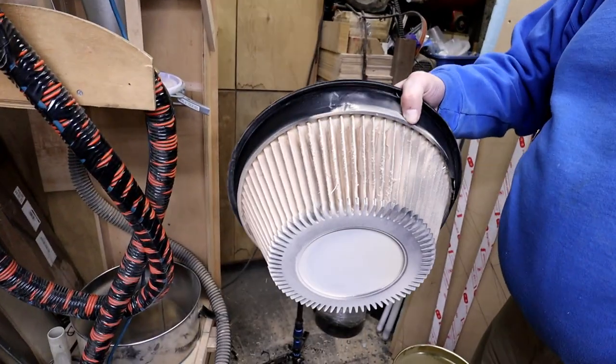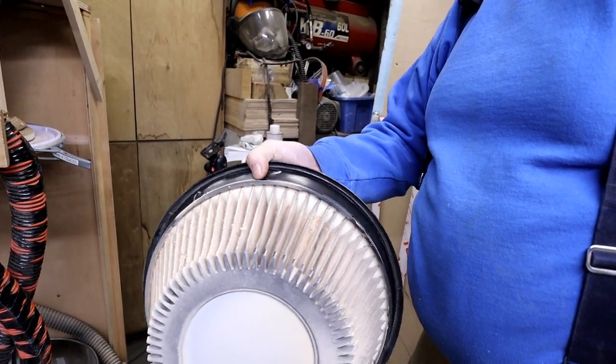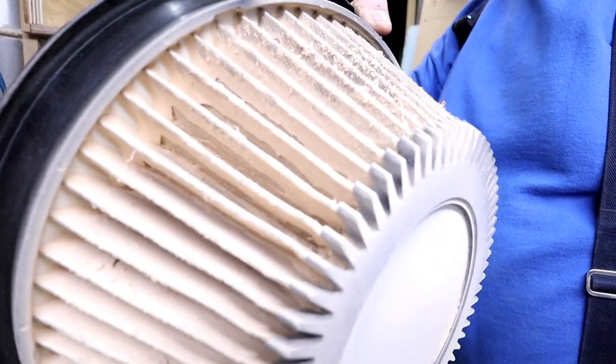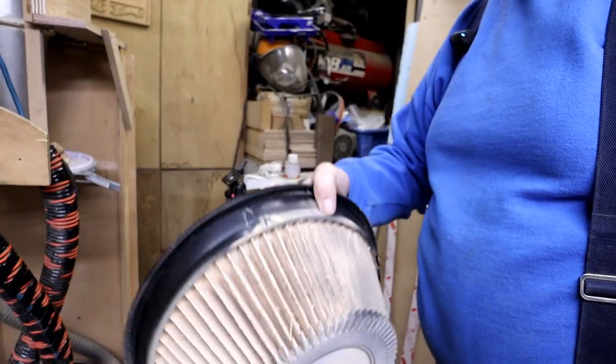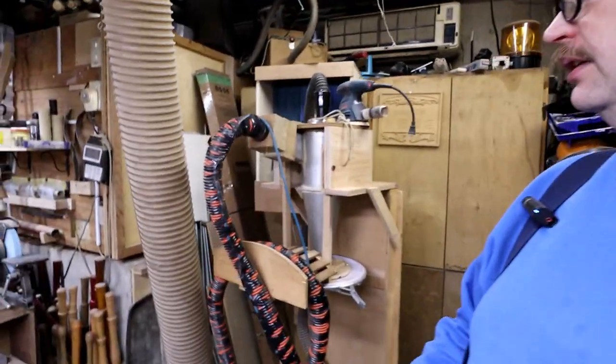If you've ever thought about putting a cyclone on your shop vac, for me it's been really useful. The filter — you can see the filter compared to running it without the cyclone — those pleats just get absolutely jam-packed with very fine dust. You can always use a cleaning, but comparatively it's just night and day. I would say the cyclone is great.